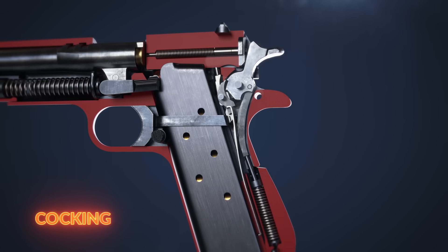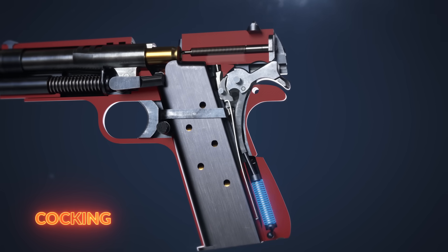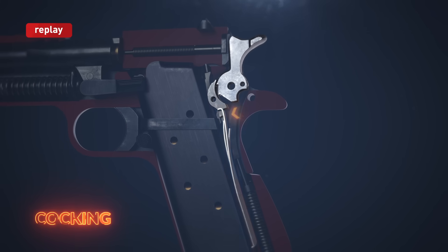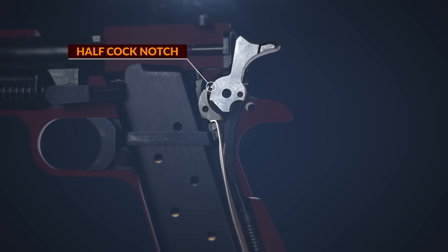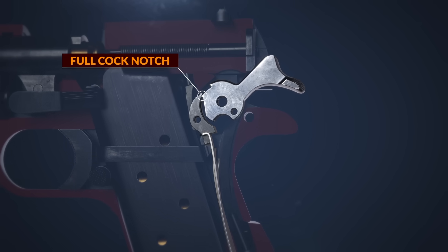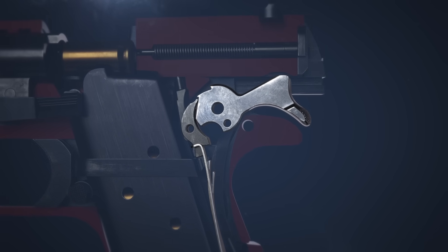As the slide comes back, the hammer is cocked and the hammer strut again compresses the mainspring. The sear spring presses against the sear, which bears against the hammer. The sear first passes the half cocked notch, which acts as a fail-safe in the unlikely event of the full cocked notch failing. It then engages the full cocked notch, holding it in the cocked position.